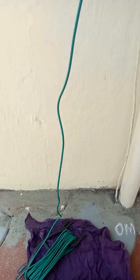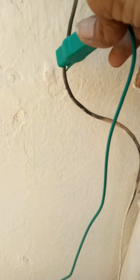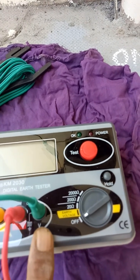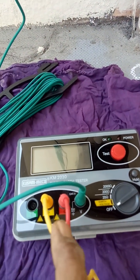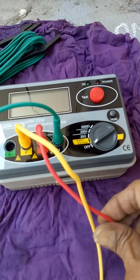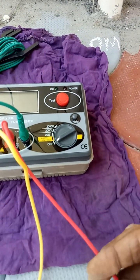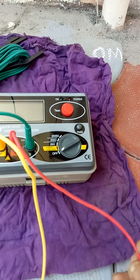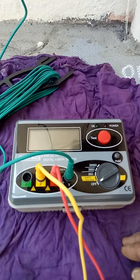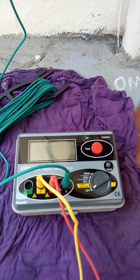I have connected the green clip to the voltage terminal, and yellow goes to the potential spike, and the red goes to the current spike. We are going to follow FOP — Fall of Potential method — or the 62% method.